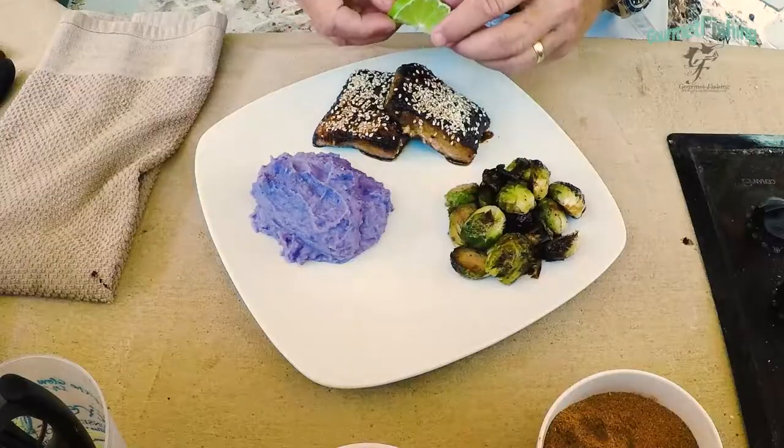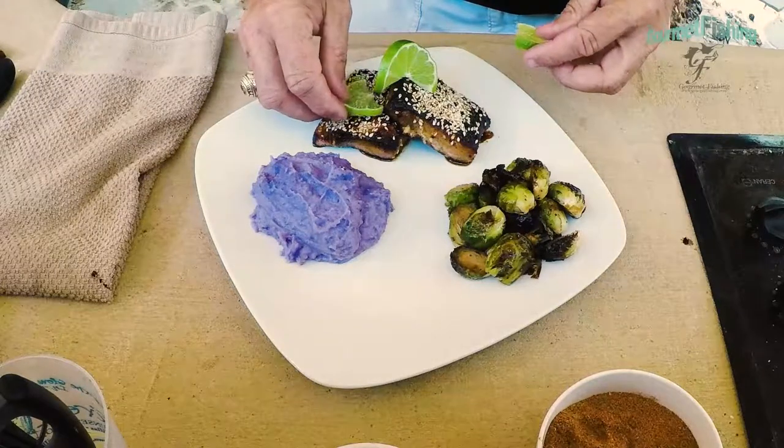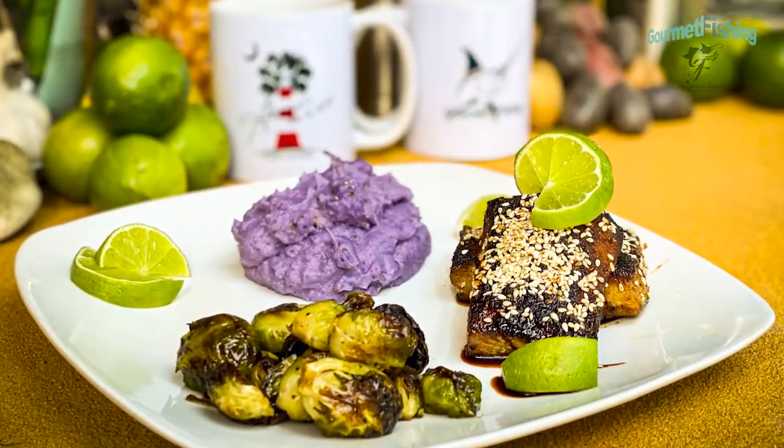I'm going to finish this off with a little lime slice and add a little bit of decoration here and there. This was a very simple, very quick meal. We utilized what we put together in our rub, and you can take that rub and do all kinds of things. We can change the flavor profile by adding some citrus powders, or instead of cayenne pepper, you can add a smoked chipotle powder — that alters the whole thing completely.